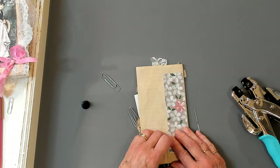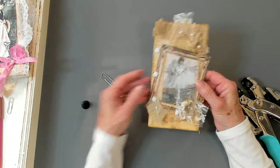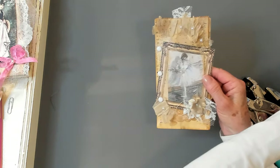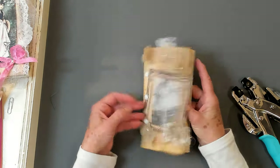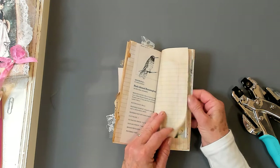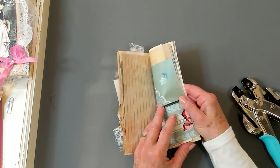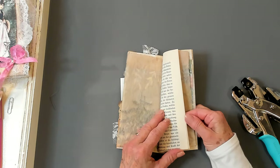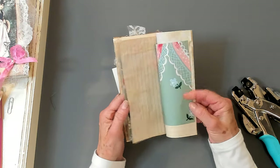Taking my paper clips off. Oh my goodness, how cute is that? That is absolutely adorable. Let's see how it looks when you open it up — just like this. We've got the bird. Oh my goodness, it's lovely. Absolutely lovely. I love it.